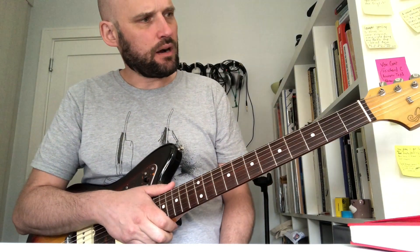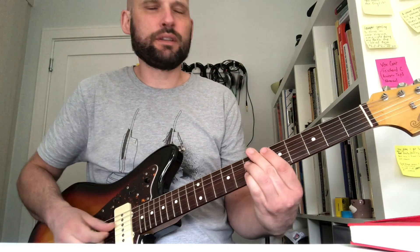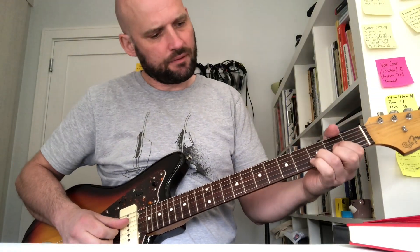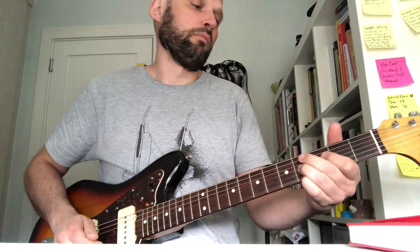A couple of things to note about this song. Original versions of it — if you ever listen to the bootleg demos that you'll find on the box set (if you don't have that, get it — superb) — you'll hear them do a kind of version of 'Waiting for the Man' which sounds almost like something like that. There is this earlier version.